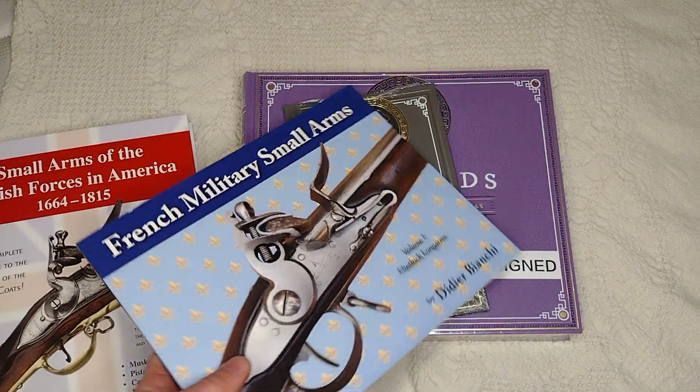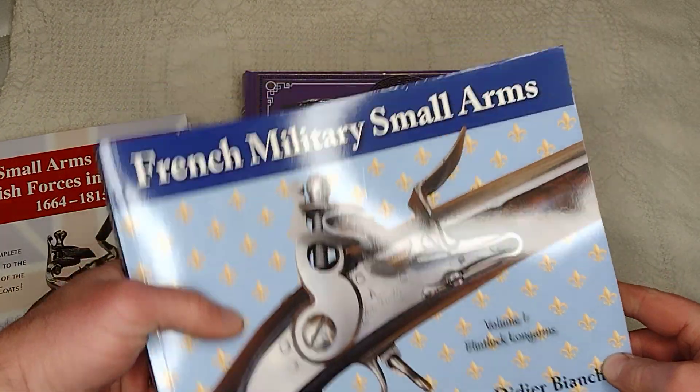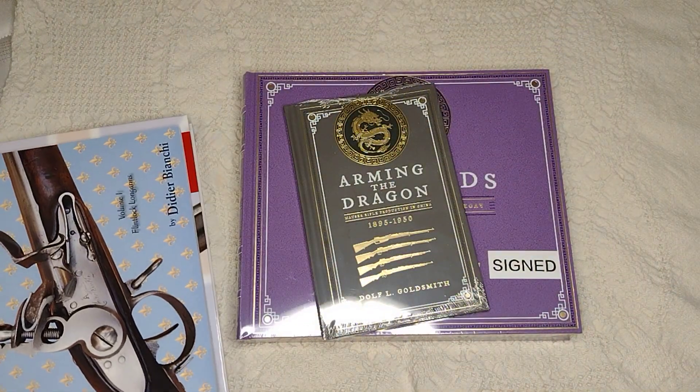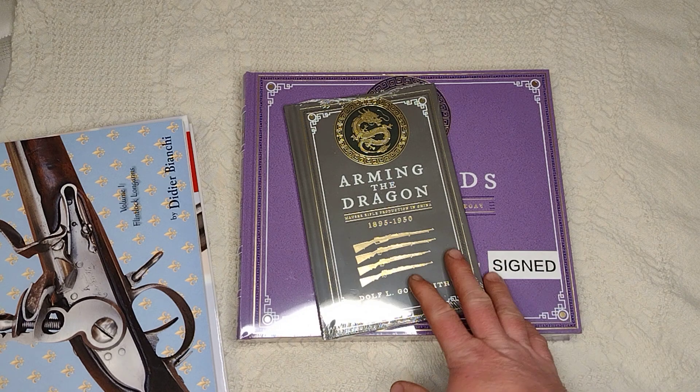And of course, for the other side, I got the French one so I can learn about the Charleville a little bit. Most of the Americans in the American Revolution used the Charleville, so that's something I've kind of wanted to have, and it'll help me kind of complete my American History collection.